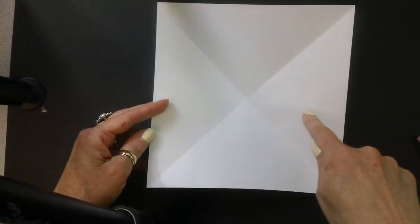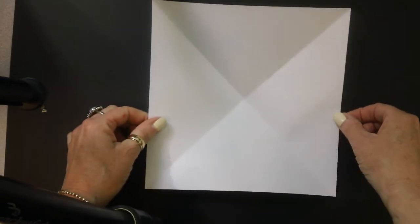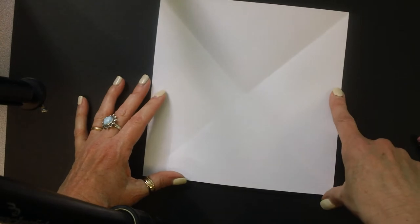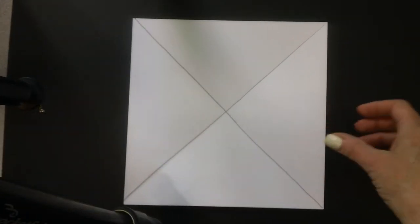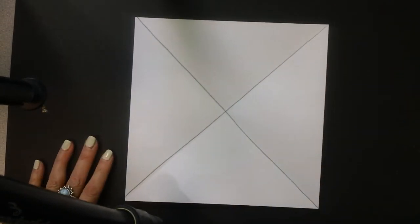So now when we open it up, we have one, two, three, four triangle sections of our paper. Now you can just leave it like this and use the creases as your guide, but I like to take a pencil and draw that so it's easier for me to see.